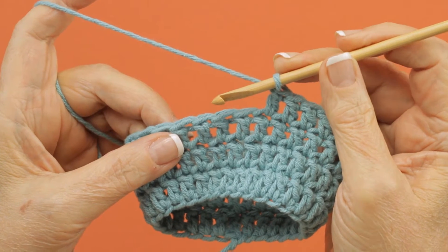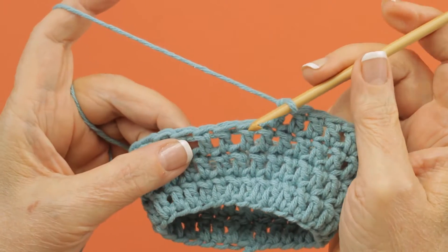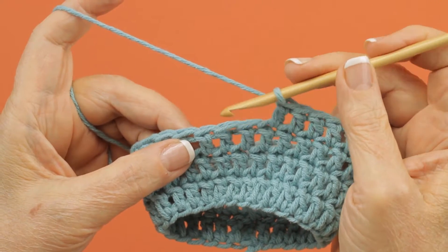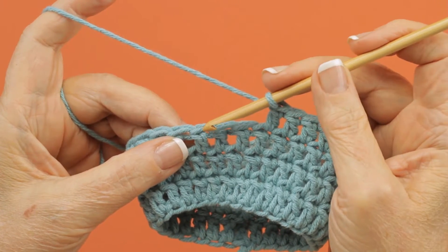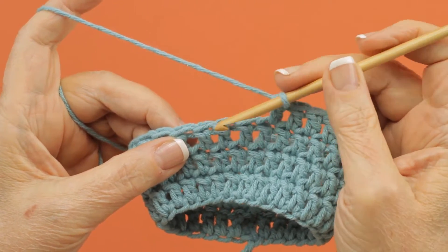This is a cluster right cross stitch from leaflet 5938. You begin by skipping the first two stitches. This particular stitch will use the next three stitches when you actually work it.